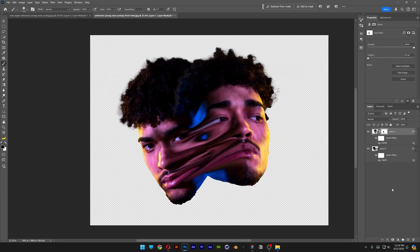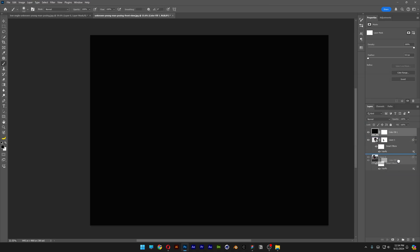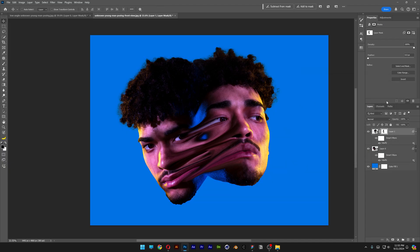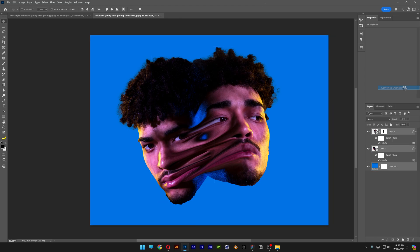I'm also gonna add a background — solid color, click OK, and drag it to the bottom. Double-click on the thumbnail and copy-paste this blue. Then I'll press and hold Shift to select all layers, right-click, and convert to smart object.